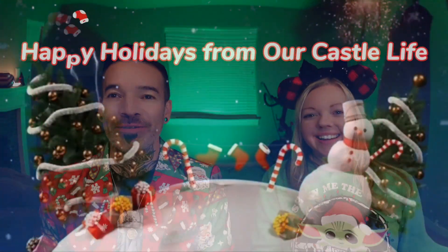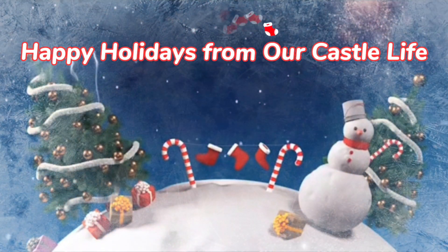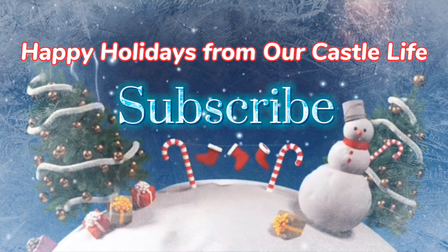Happy Vlogmas everybody! Day number two — so this is Enchanted Mysteries, if you didn't know. It's our advent calendar. Karen over at Enchanted Mysteries makes these awesome advent calendars. They have pin boxes, they have Disneyland Paris personal shopping — I heard she did that, that would be amazing, that'd be cool. I would go broke!